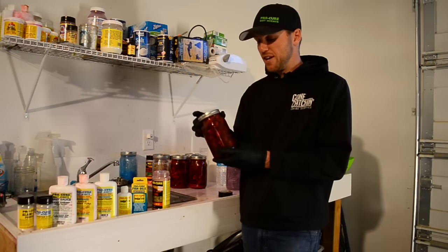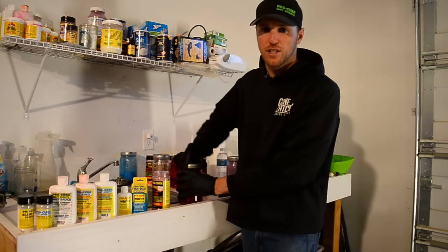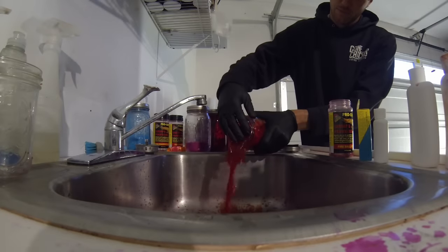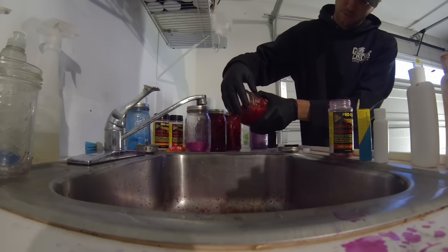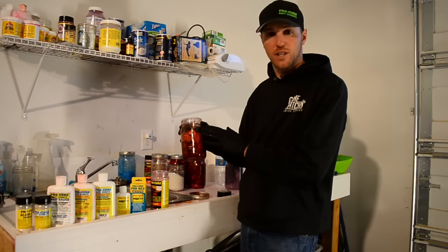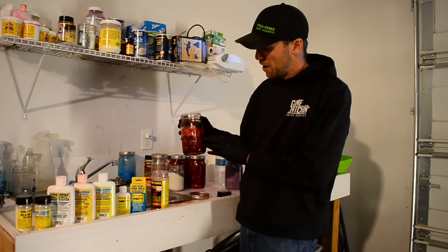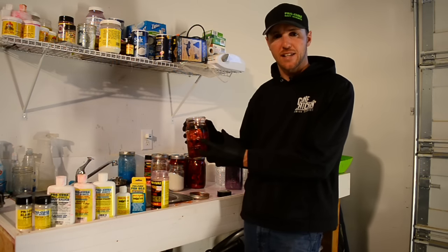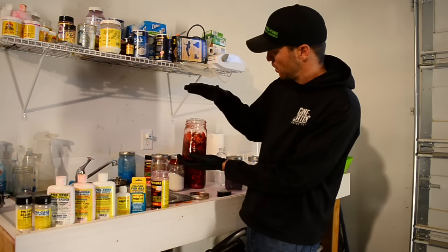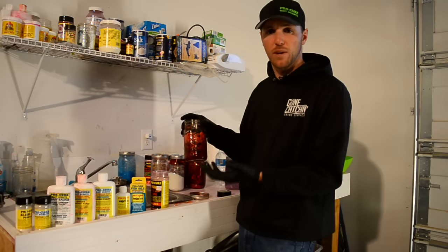After I've let this cure sit on the bait for a couple days, I'm going to drain off about two-thirds of the liquid cure in the quart jar. The reason I'm only pouring two-thirds out is because I'm going to scent my bait now. I'll leave about a third of that brine in there to help spread the scent and oil through the coon shrimp. By doing small batches with different mason jars, I can experiment with different scents to know what's working really well on the water.